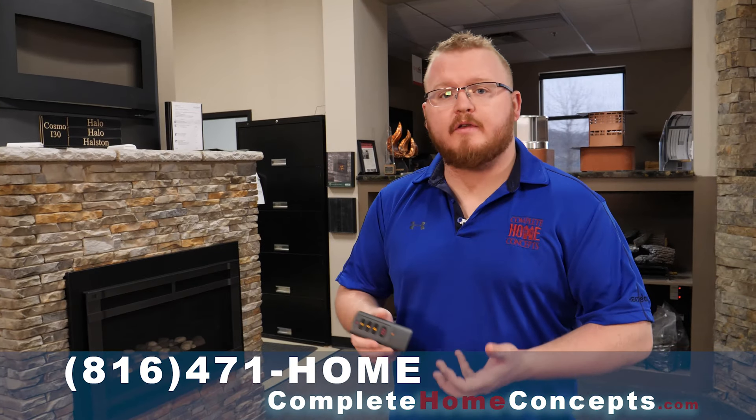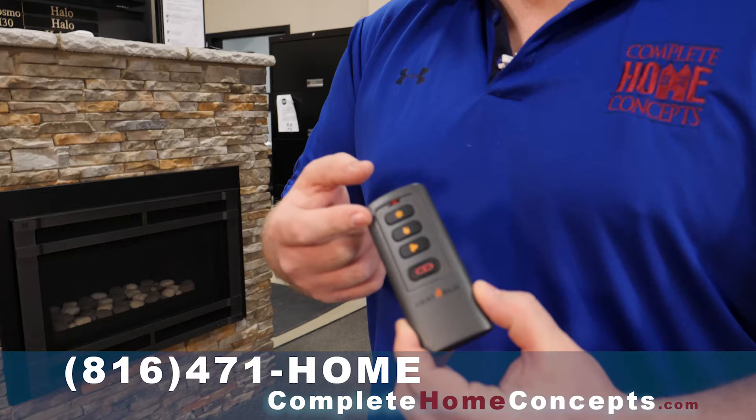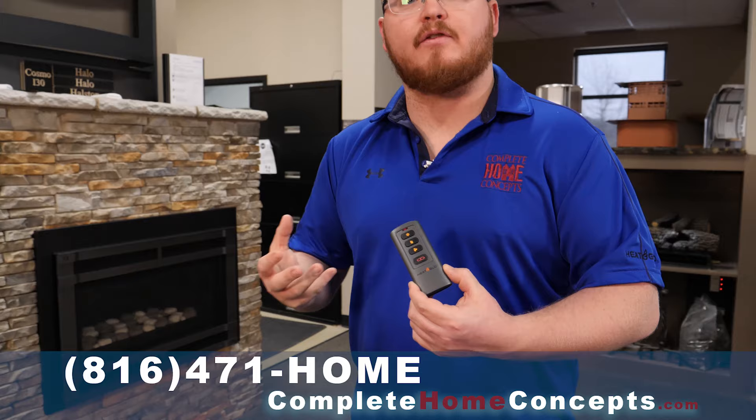With fireplace remotes — with Heat and Glow, Quadrafire, Heatilator — it's very common to get a branded RC200. With the RC200, you're going to have an on/off button, flame button, fan button, and a temperature setting. All of those are going to be present if your specific fireplace has those features.